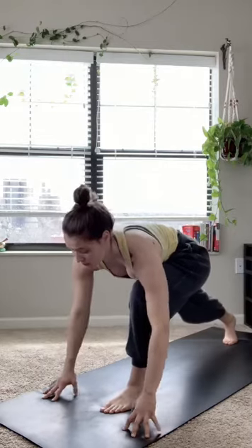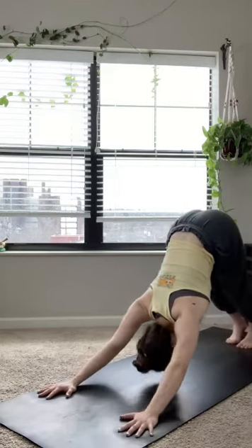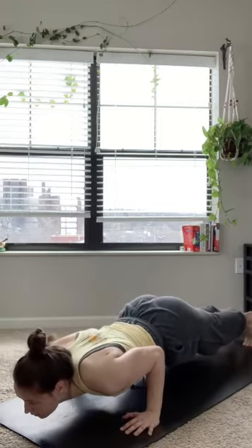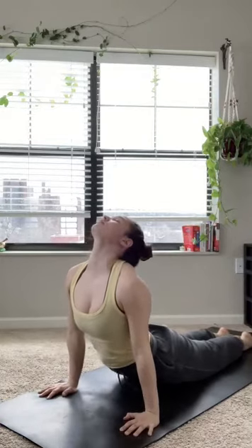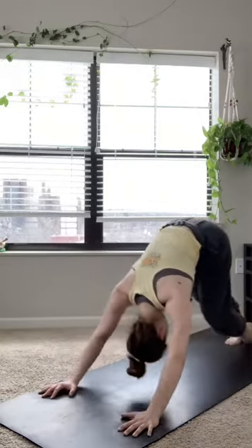On an exhale, stepping that left foot back to meet the right for downward facing dog. Rolling through that spine to a high plank. Lowering down — low plank, chaturanga arms. Inhale, upward facing dog. Feeling this first one before rolling over the toes on an exhale — downward facing dog.